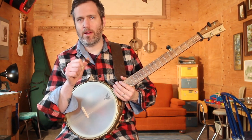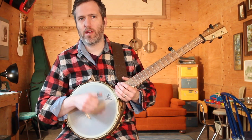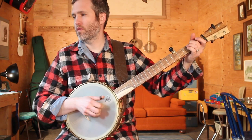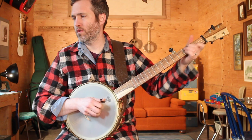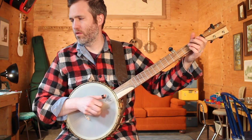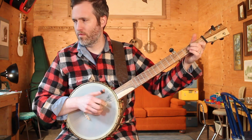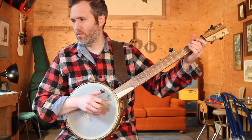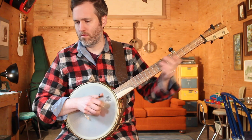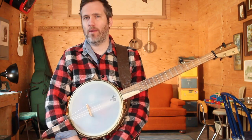So to review, your thumb is picking that melody, and it's playing the fifth string as a drone, and your first finger is playing the first string as a drone. Let me play the decorated version up to tempo again. And email me if you have any questions, and keep it up. Thanks.